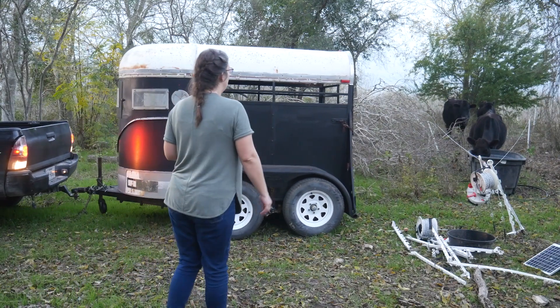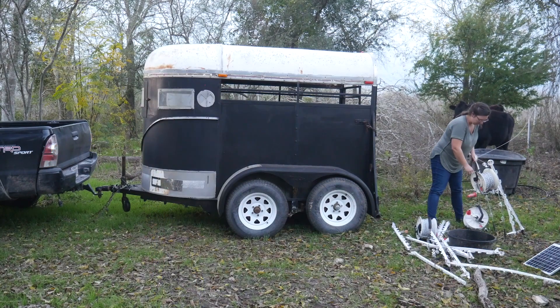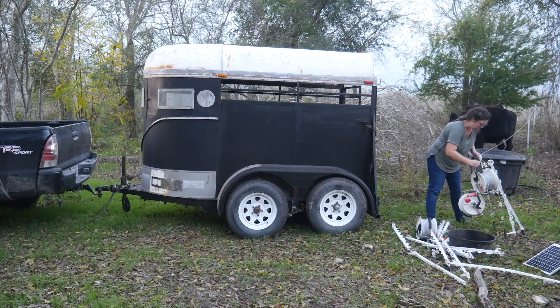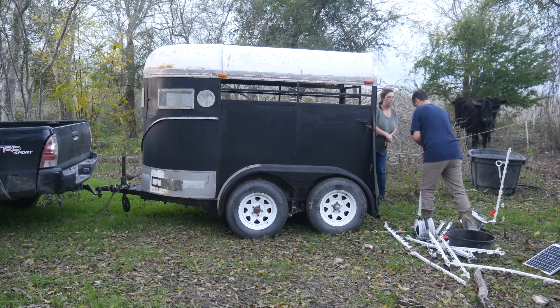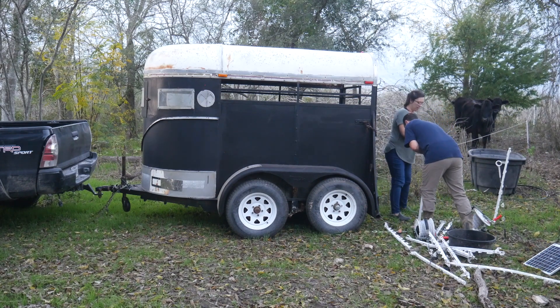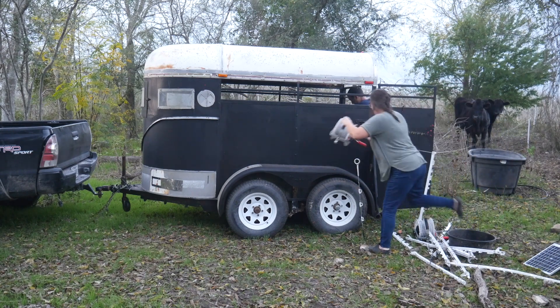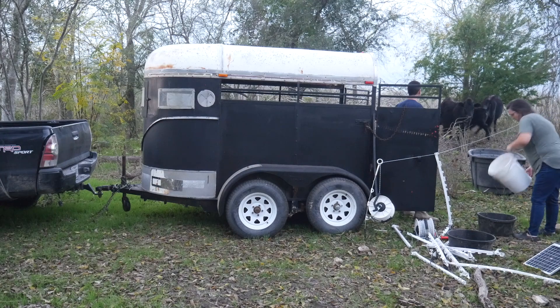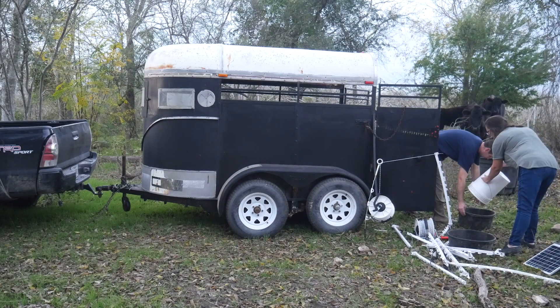The day finally came to load up our steer to take to the butcher. Our friend lent us their really cute goat trailer. Up to this point we had only butchered small animals — this guy took us two years to raise and the investment in both time and money was pretty substantial. After a couple long weeks of waiting, we brought the guy home all packaged up and ready for dinner — some of the best beef I've ever had.